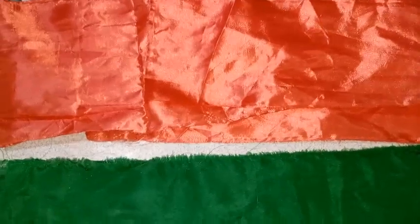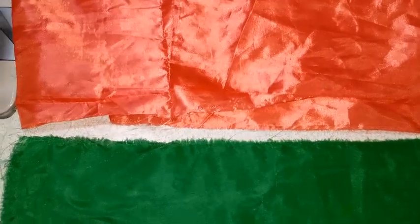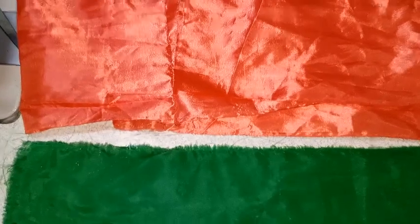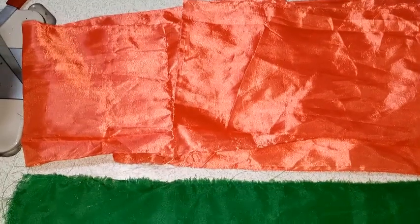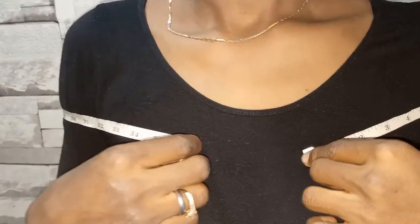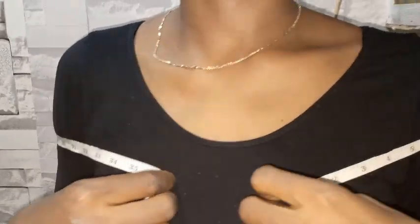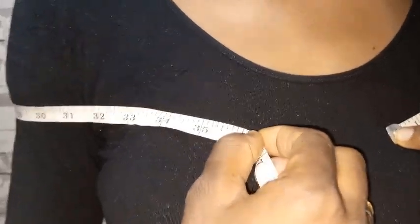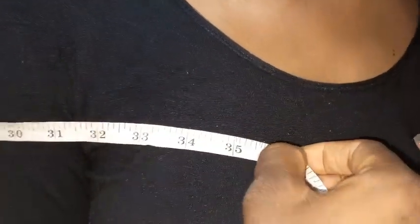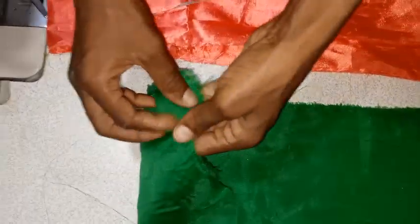The first thing you need to do is take a measurement of the shoulder — where you want your cape to start from and where you want it to end. After leaving four inches up for the off shoulder, this is where I want my cape to start from, and this is where I want it to end.